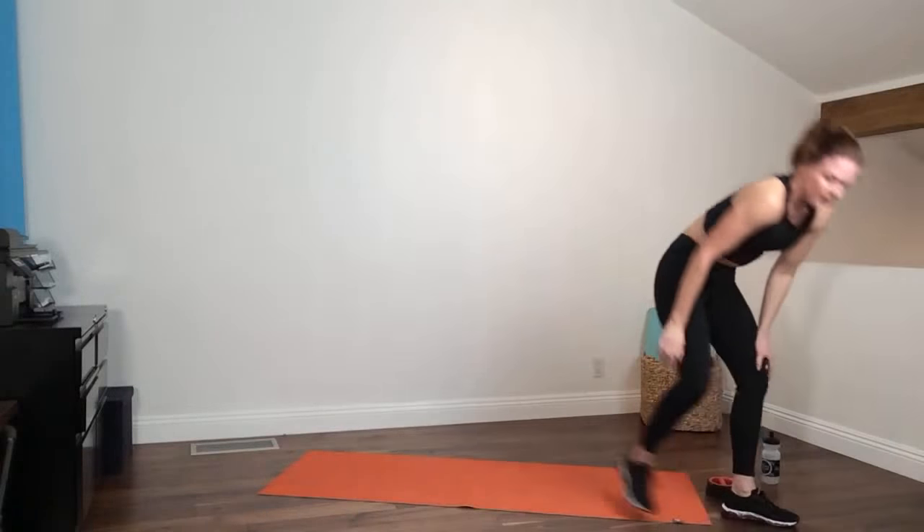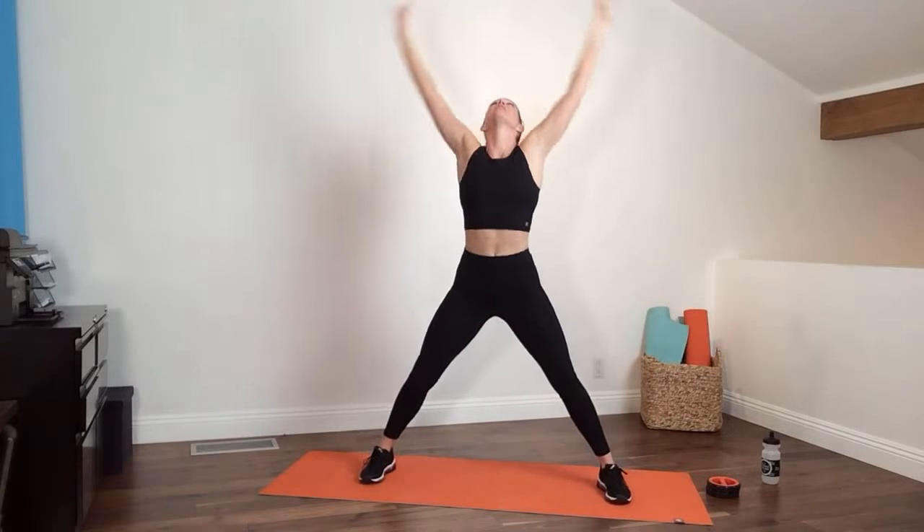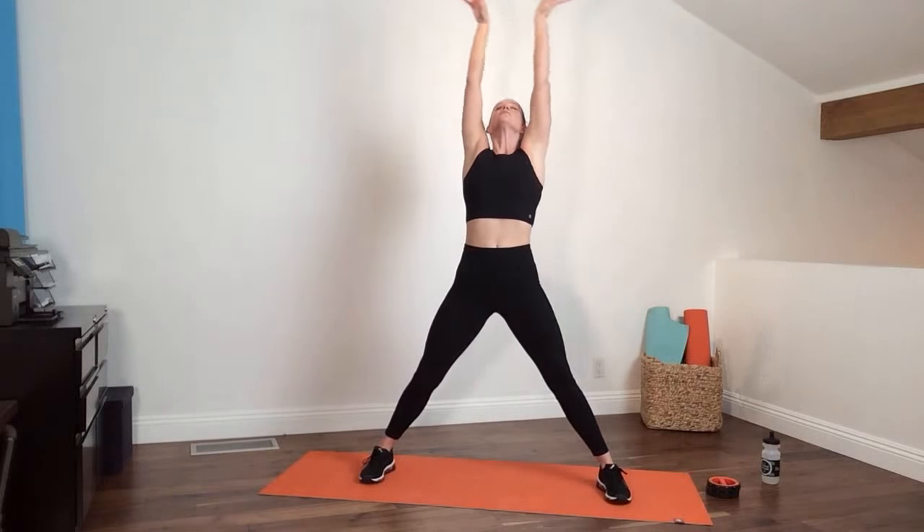Let's ground ourselves. Legs wide, knees soft — just like we did yesterday. Four big deliberate deep breaths: inhale up and exhale down. Inhale up, exhale down. Two more, last one. Now modified jumping jacks, or more advanced take it up.